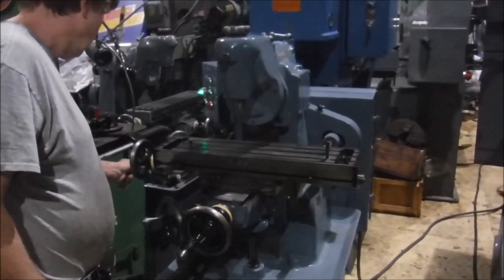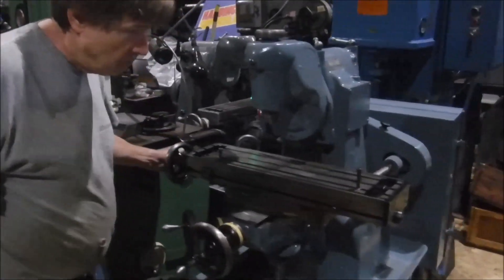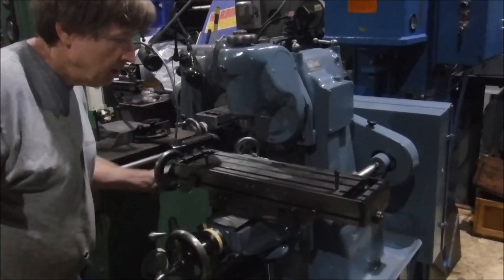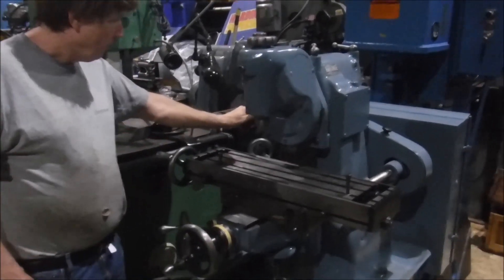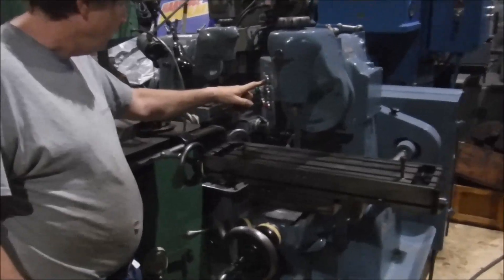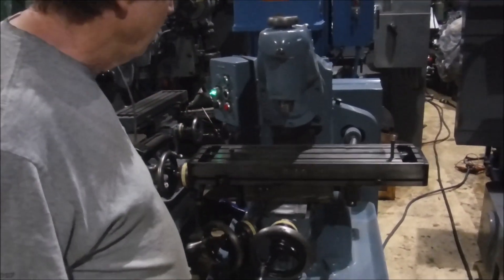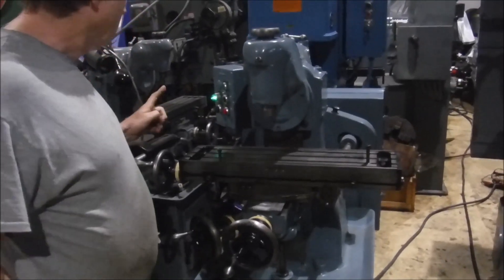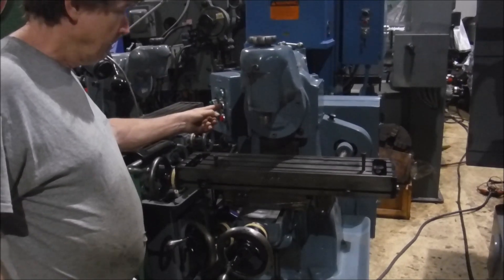The horizontal is a little bit closer but it cranks nice and easy. I'm going to put it in high speed here through a little lever. That's high speed right there. And it's got reverse here.